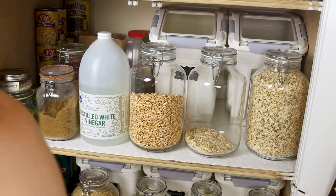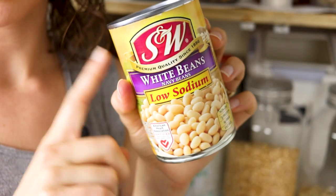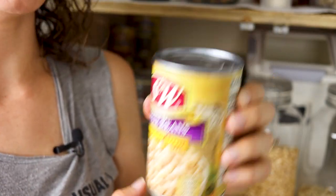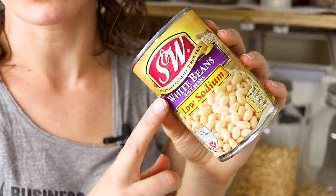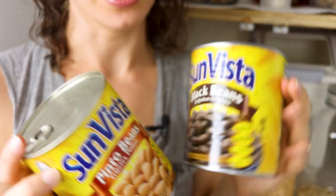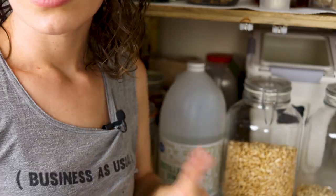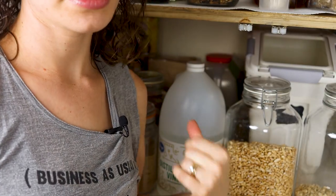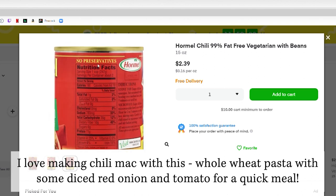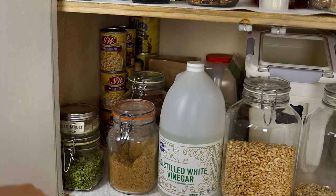Over on this side is where we have all of our extra canned beans. We'll always have a couple of cans of each type just in case we forget to make them in the Instant Pot. We buy bigger cans of the black and pinto beans because we go through those faster. We also tend to have a few cans of Cormel vegetarian chili because it doesn't have oil in it, and it's a quick meal if you're in a pinch.